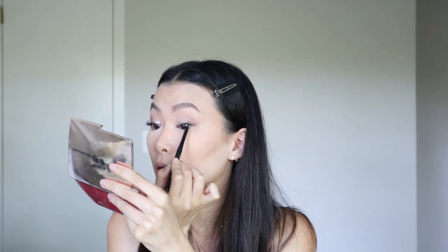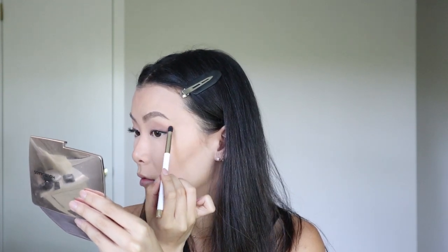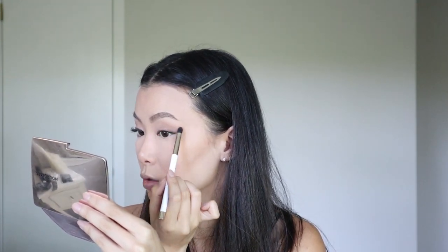For eyeliner I'm going in with the Milani Stay Put eyeliner in black. I'm just going to tightline my eyes and smudge it out just a little bit. This is looking really pretty but of course symmetry is the hardest part. I don't know how YouTubers talk and apply makeup at the same time because I can't.